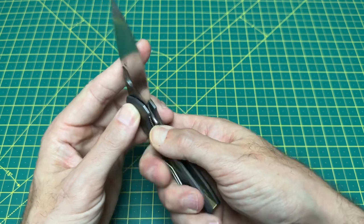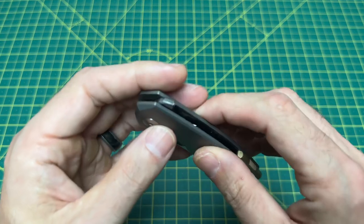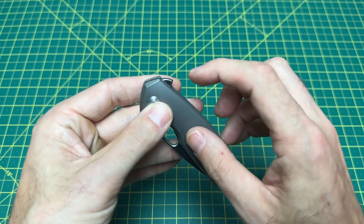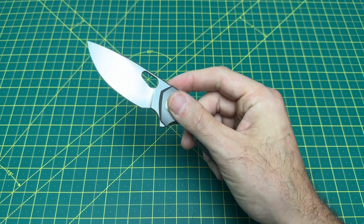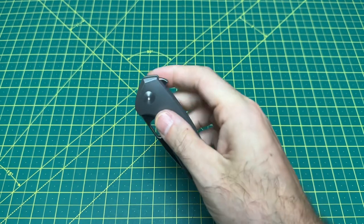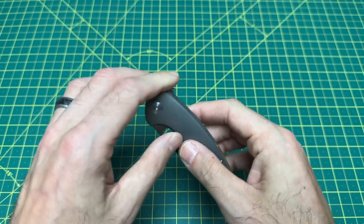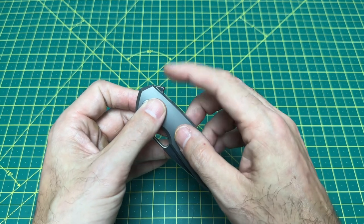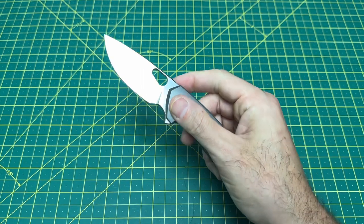Another really important aspect is the flipper tab — a very nice flipper design. But I tell you, if it wasn't for the jimping on this tab the flipping action would be garbage. Because of that traction it is just a breeze and so enjoyable to deploy this blade. They couldn't have done it any better; if they hadn't nailed this flipper tab it would have been absolutely terrible. But they did — shape, jimping, on point, excellent.